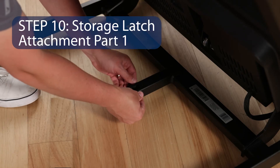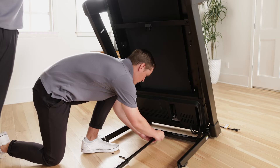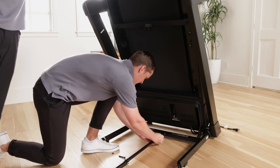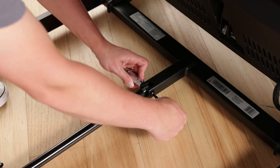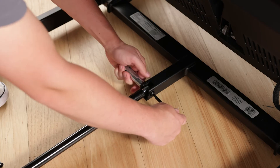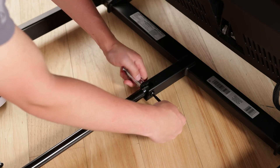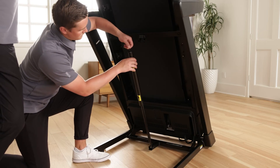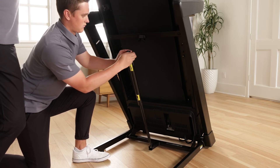Step 10: Storage Latch Attachment Part 1. Remove the 5/16-inch nut, the two 3/8-inch thrust washers, and the 5/16-inch by 1-3/4-inch bolt from the bracket on the upright base. If one of the bushings comes out, reinsert it. Orient the storage latch as shown. Attach the lower end of the storage latch to the bracket on the upright base with the 5/16-inch by 1-3/4-inch bolt, the two 3/8-inch thrust washers, and the 5/16-inch nut. Raise the storage latch to a vertical position and remove the tie.